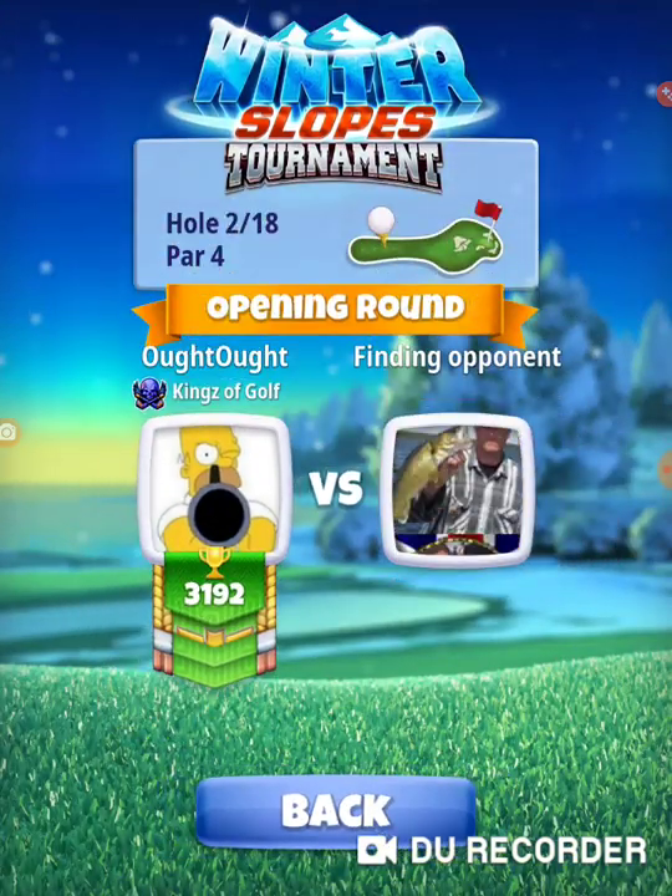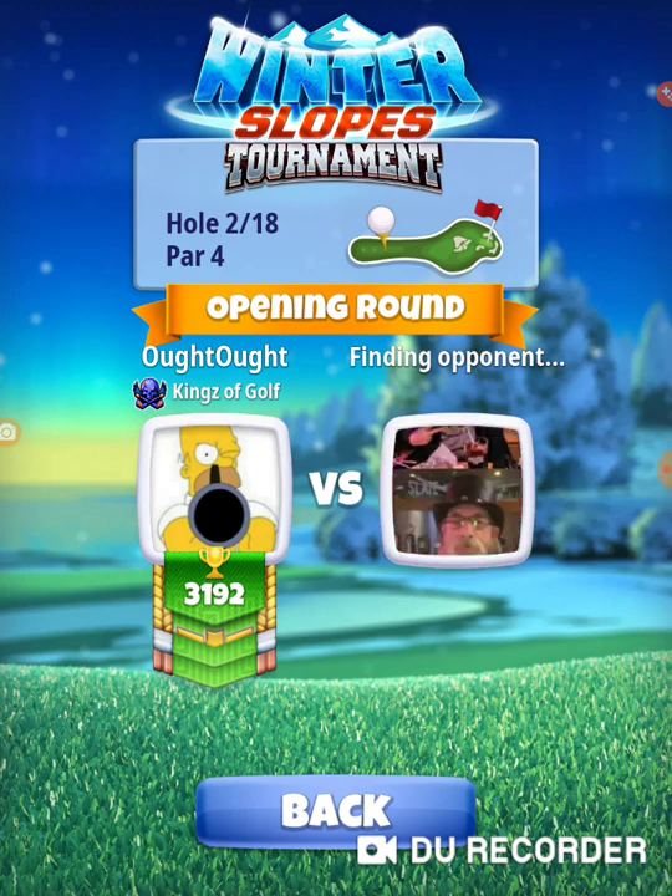Alright, hole number two — extra mile, katana. We want to try to make minimal adjustments, and it all really depends on where you put that ball. We're going to make a 10% wind adjustment. That's what my notes say.